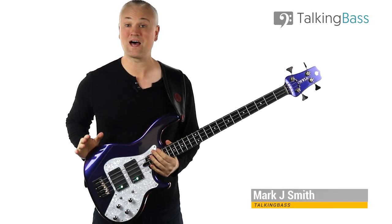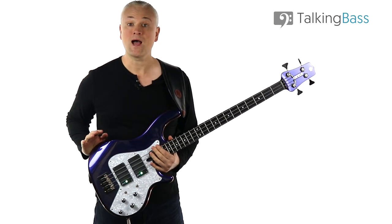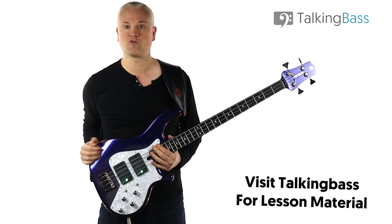Hi again, Mark here from Talking Bass. This week we're going to look at the good old pentatonic scale and a simple approach that you can use for playing more freely around the fretboard. You can check out the lesson material including the tab and tracks over at Talking Bass — just click on the link in the info below.